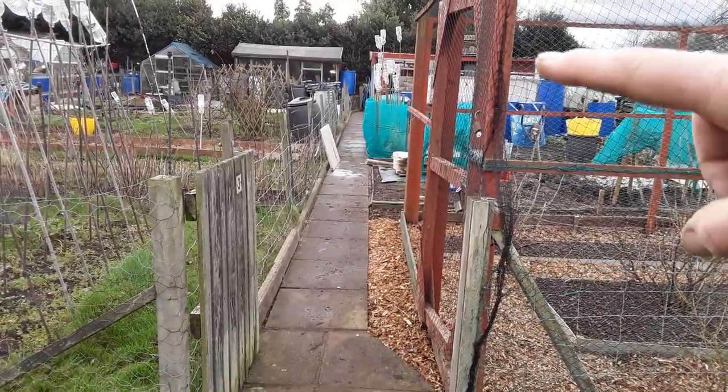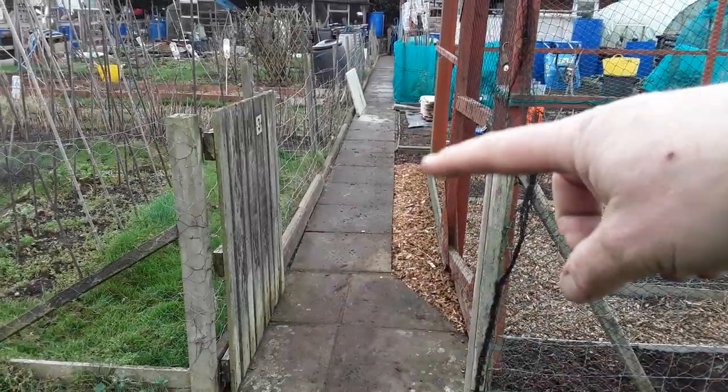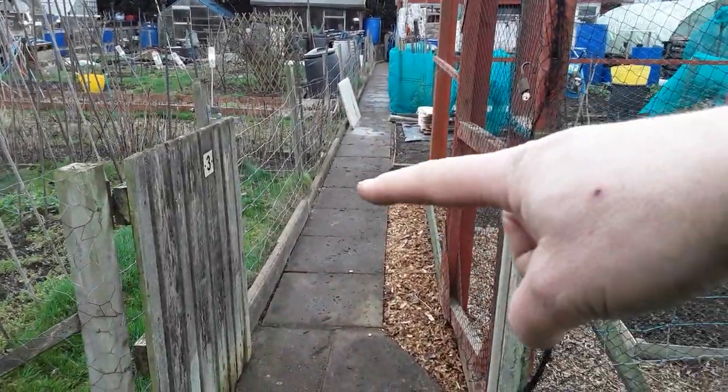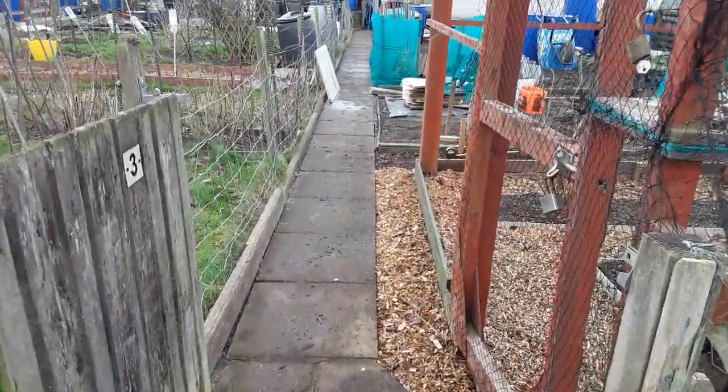Anyone that's been following me has noticed that my fruit cage used to come out to there and I was struggling to get through — now that's a lot better. When I change all my beds, this will be the width of the path all the way up, similar to plot one, hashtag starting a new allotment.